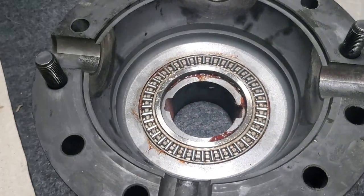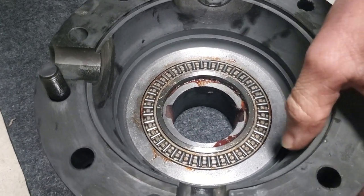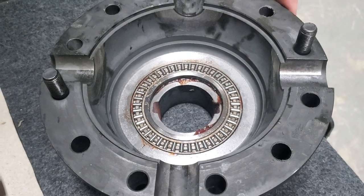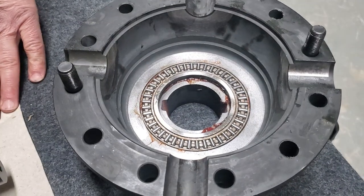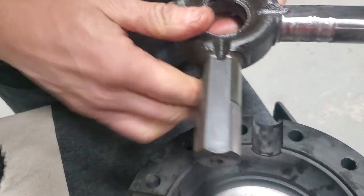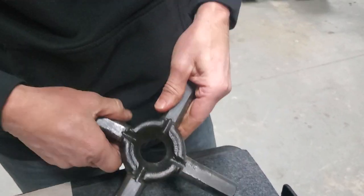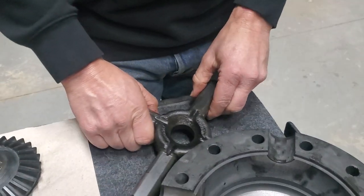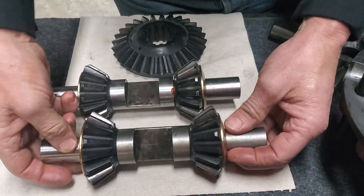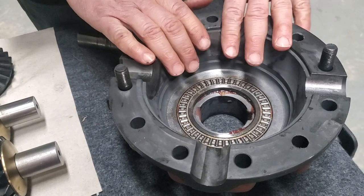Another thing we're going to do here is, when I reassemble this, I'll pack it all with grease. And I'm going to drill some ports in here just to allow extra oiling back into this housing. On the original differential, the cross shaft has flat spots on the shafts, and that would allow oil to migrate into this housing and inside the differential area. But these billet cross shafts are round, so that's why I feel it necessary to drill a couple of holes in here just to allow oil to get back into this area.